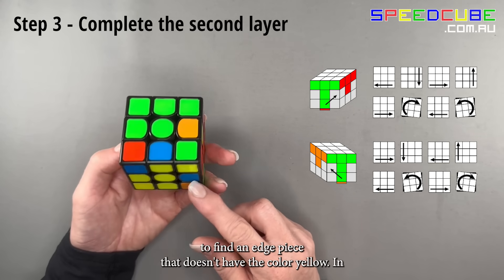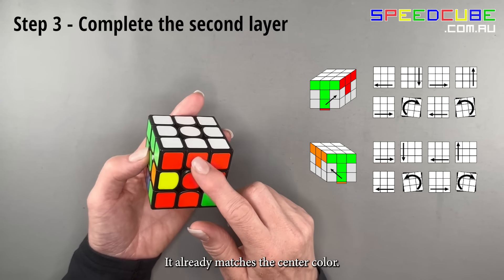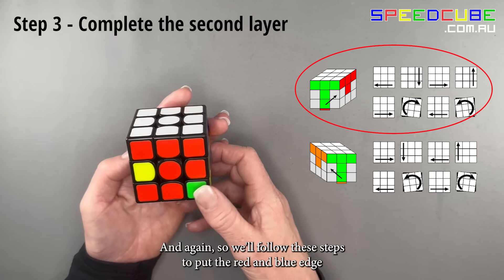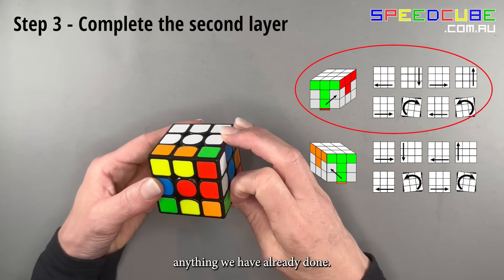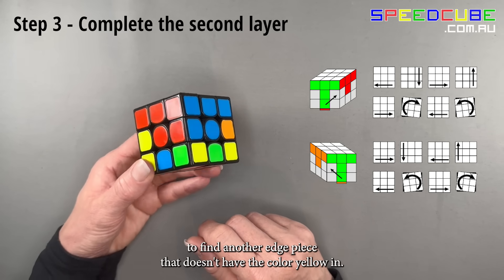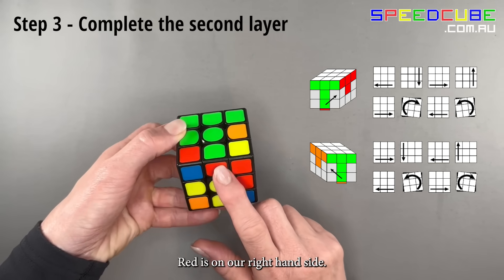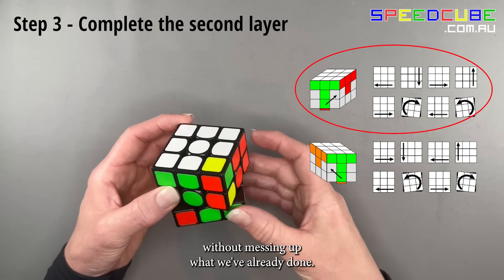Again, look in the bottom layer to find an edge piece without yellow. In this case it's the red and blue piece — it already matches the center color giving a red T shape, and blue is on the right. Follow these steps to put the red and blue edge piece in place. Then find the green and red edge piece, turn the bottom layer to match the green center, with red on the right, and follow the arrows to put the green and red piece in place.